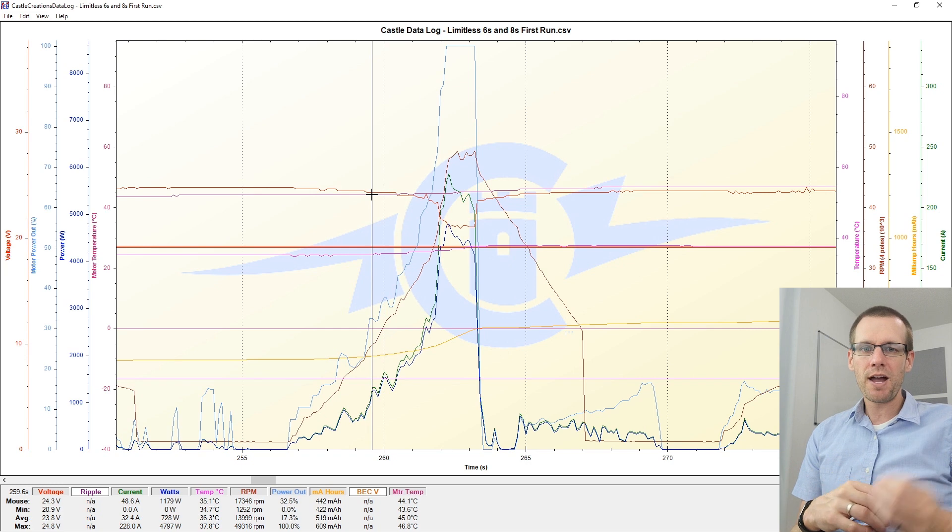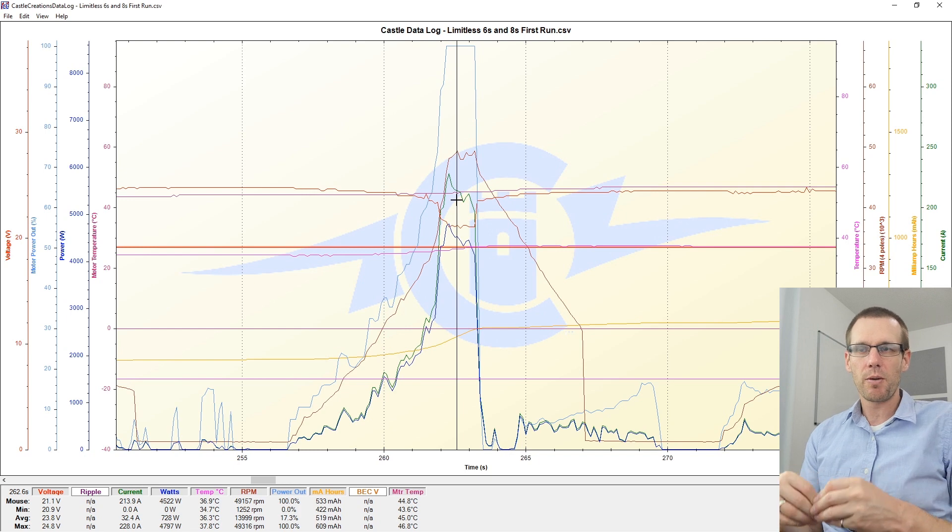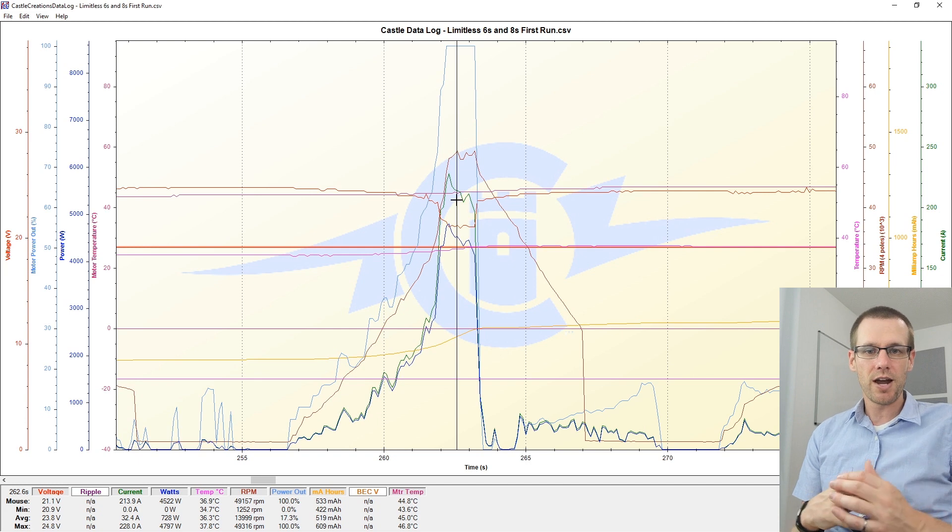As we pull power from our battery pack, voltage begins to sag. You can see that happening — this is where we get the lowest amount of voltage from our battery pack when we're pulling the highest amount of current. Our current is quite incredible here; remember, very conservative. We've got an intense power system with huge capabilities and we're only scratching the surface at 214 amps. Talk about that to your local electrician fixing 15-amp circuits — we're pulling 215 amps from a radio-control car. Wattage from all this power is about 4,500 to 4,800 watts.